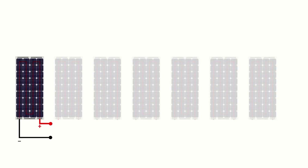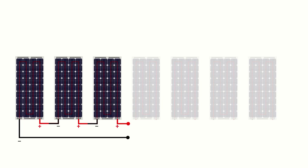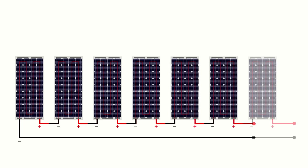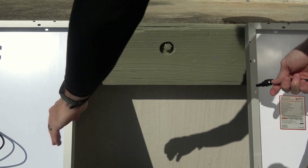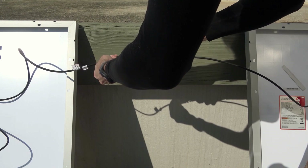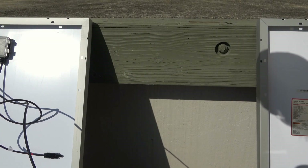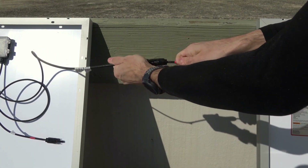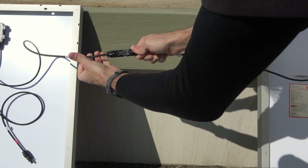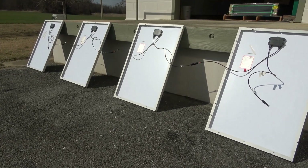Wiring solar panels in series is simply a matter of connecting the positive wire coming from each solar panel to the negative wire coming from the next neighboring panel, and so on until all panels in the string have been connected. The wiring process is the same regardless of the number of panels — connecting the positive wire of one solar panel to the negative wire of the next. We'll connect the positive lead from the first solar panel to the negative lead from the second solar panel by pushing their MC4 connectors together until they click into place. We'll continue this process for all remaining panels, and when all connections have been made we'll be left with a positive and a negative wire on opposing ends of the string.